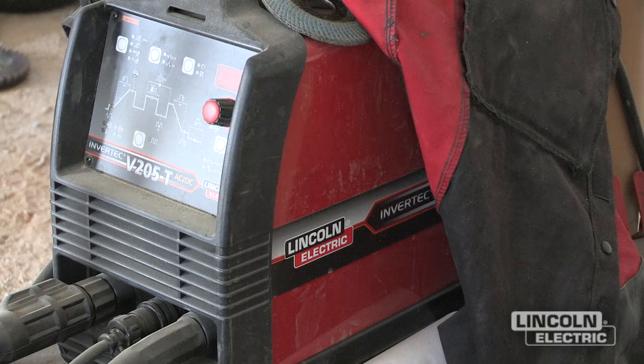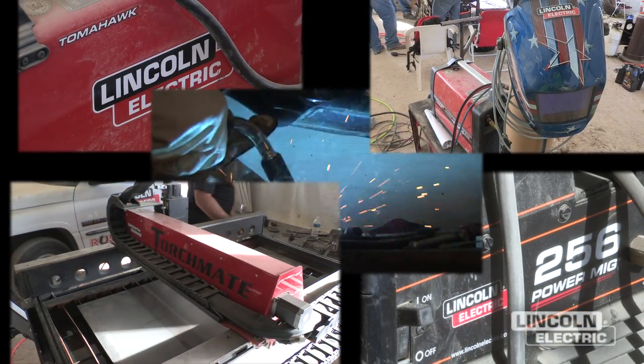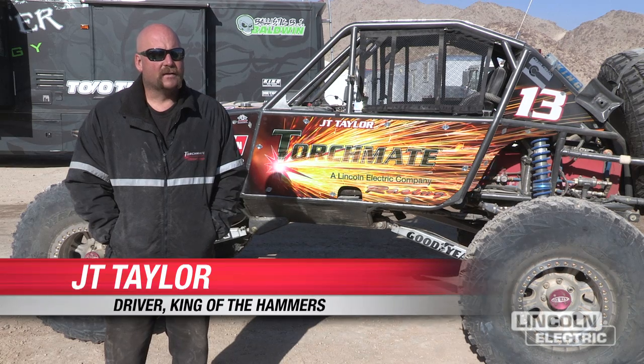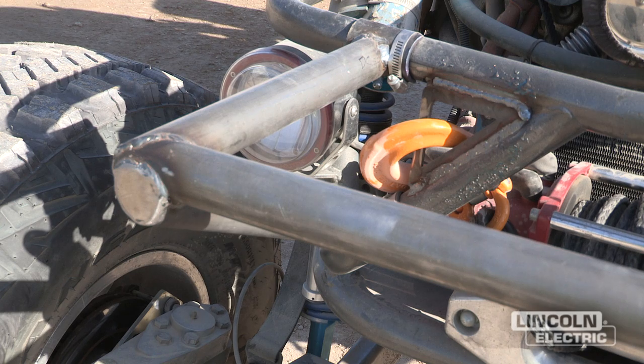I bleed red and black and my shop is all red and black. We're out here repairing everything that breaks for Ultra 4 Racing and two lesser classes at the King of the Hammers. We use Lincoln Equipment, TorchMate Equipment, and we can't be happier. With race support like Lincoln and TorchMate being out here with Rough Stuff, if I didn't have them, I would have had a hard time passing Tech because I had to build this little bumper to pass a new rule.